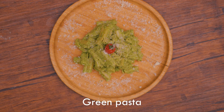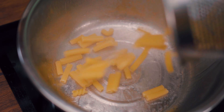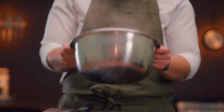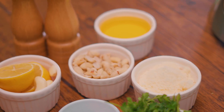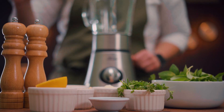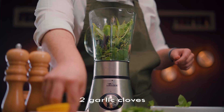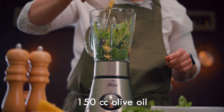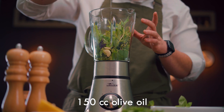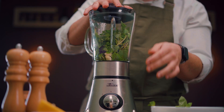For the green pasta, boil the pasta and don't forget that we need it warm because we're not going to make any hot sauce this time. To make the sauce we need a mixer, some fresh basil, garlic, olive oil, and parsley, and it's mixing time.